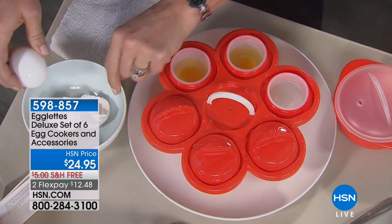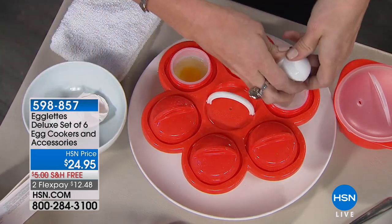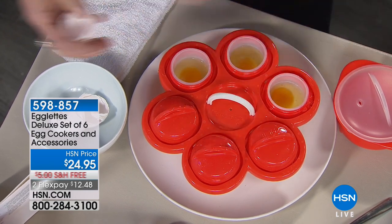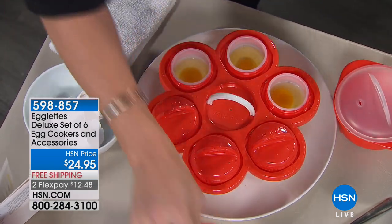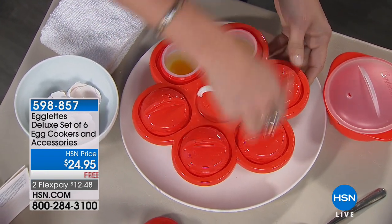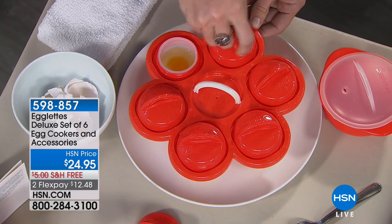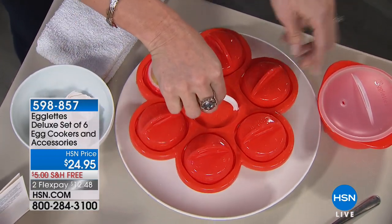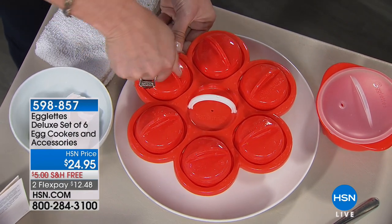These are naturally non-stick because they are silicone. They're also naturally BPA free, so no chemicals to worry about, and they're dishwasher safe — top rack. They're very easy, very convenient, and very hard to find right now. You just take the little lid and screw it all the way to the top.